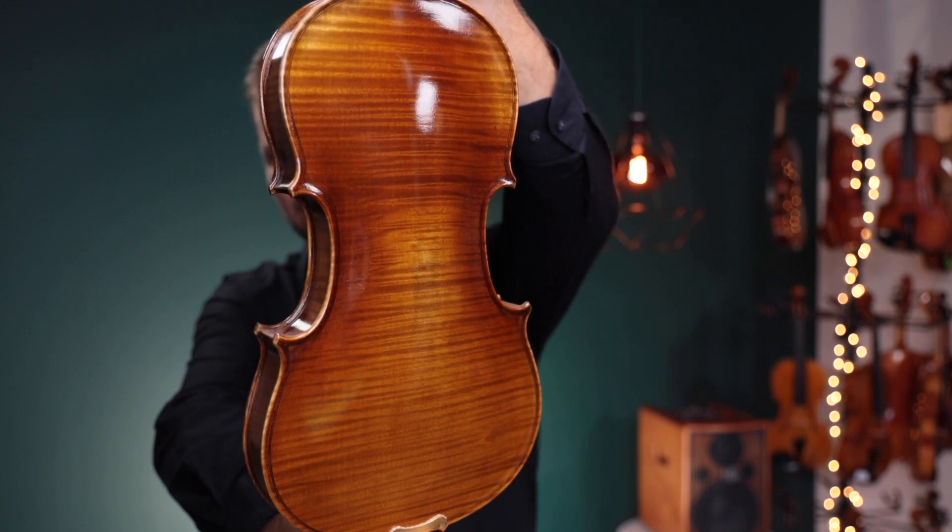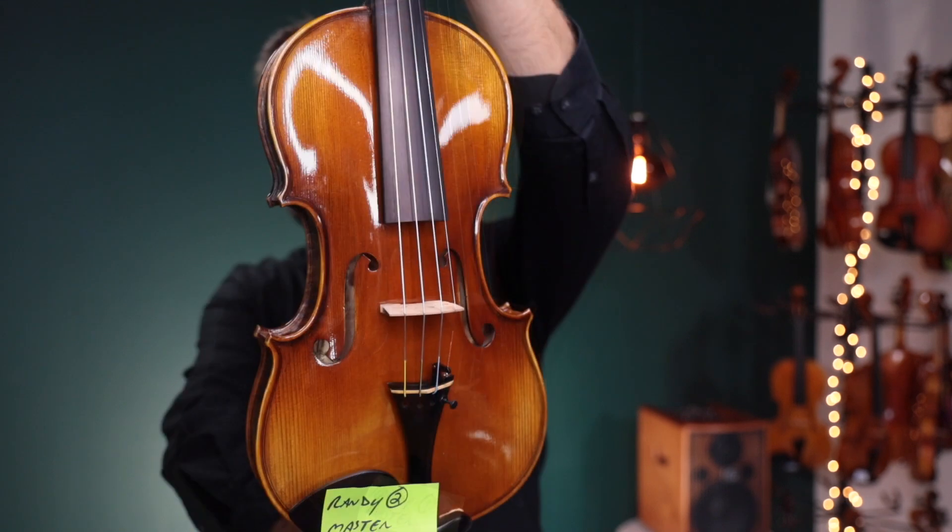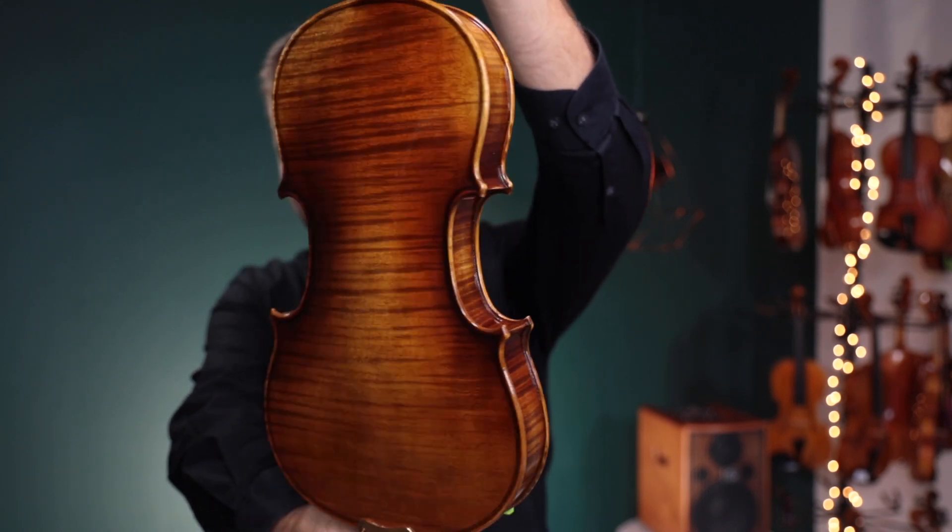This is number one. Alright. And up second, this is Fiddler Man Master number two.